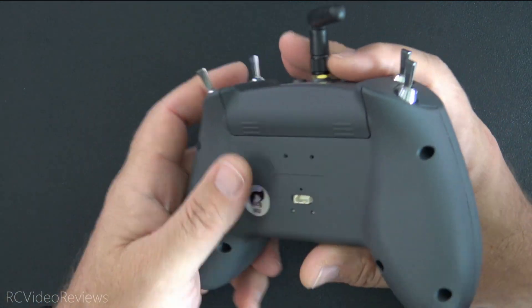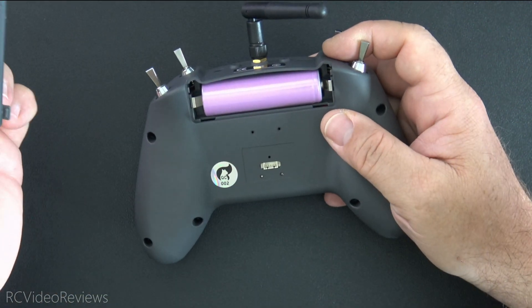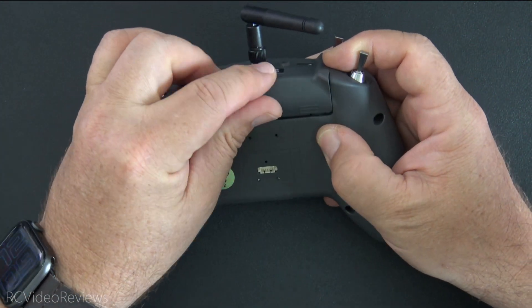Around the back there's a single 18650 battery that fits under a cover and it's easy to replace — take it in and out, no problems there.